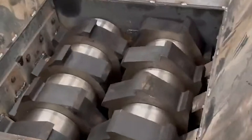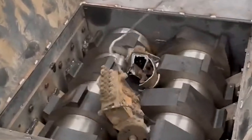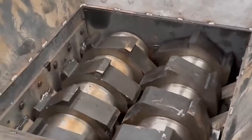The disc is installed on a horizontal shaft. There are six pin shafts distributed on the circumference of the steel disc, and several hammer heads are suspended in the axial direction to break the material.